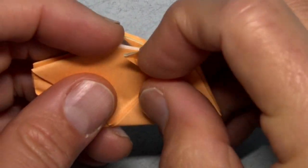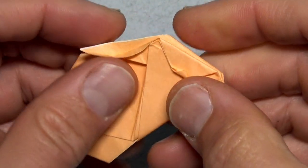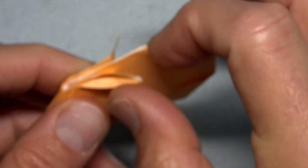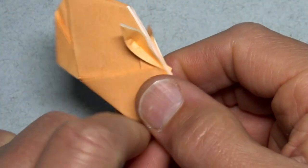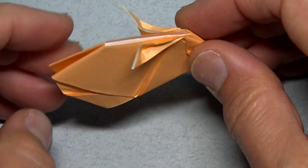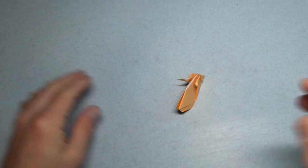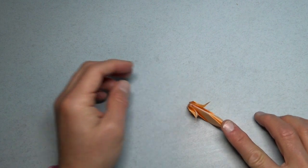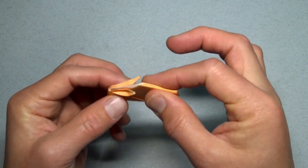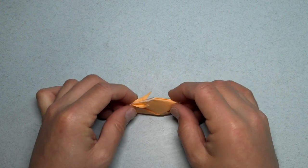I just figured out how to do the ears — just open them up like this. And there's the rabbit. If you open up a little bit like this, then it can stand like that and it can hop. Just hit right on the back here and it jumps. The more it's flat, the higher it will jump, but the harder it will be to stand. So you just want to find that happy balance where it balances and it jumps.